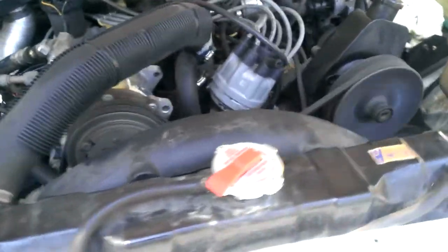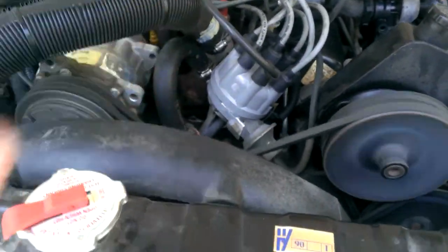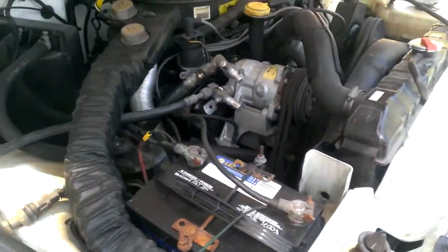Replaced the thermostat down in there — had to pull all this apart and do the thermostat, but that's replaced.